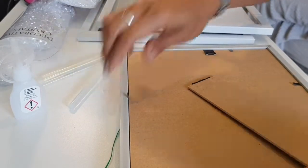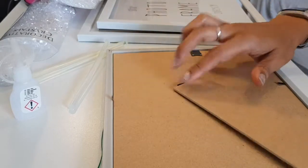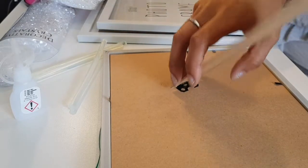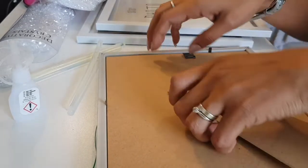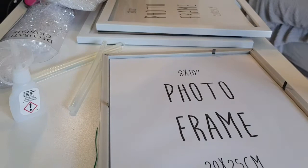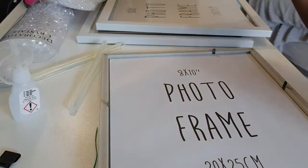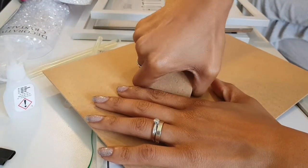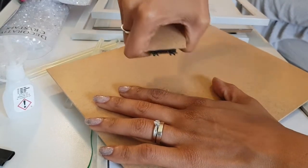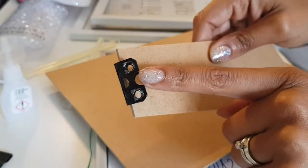I'm going to take the back off this because as I put the tray down, this flips out and I don't want to accidentally break it. So I'm going to take all this off - all the hardware as they call it - and put this aside for another project. I'm just going to pry it off. That is sharp - I've just hurt my finger on that!